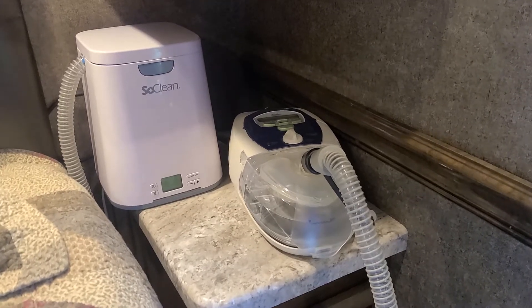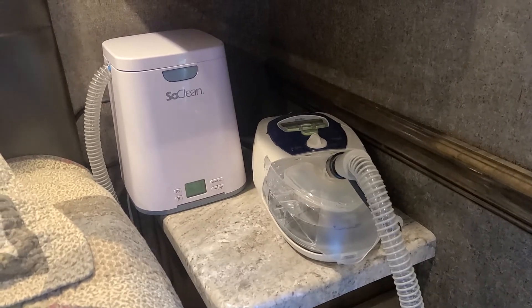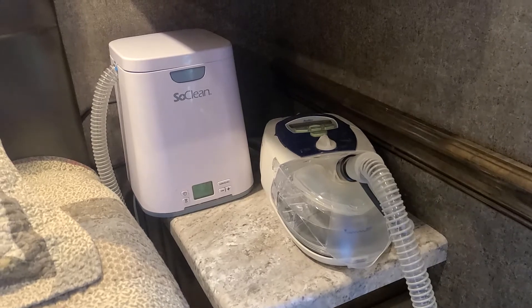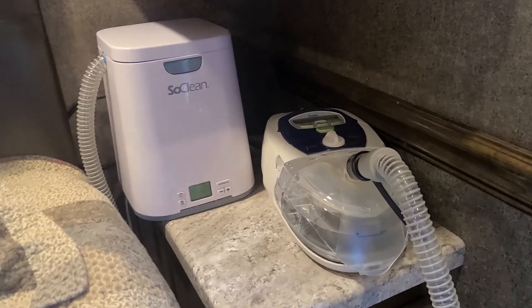Hello, I have the SoClean CPAP unit cleaner. It's a great unit. I've had it for a few years now and it does a great job cleaning the CPAP mask and hose and the tank on the CPAP unit itself.